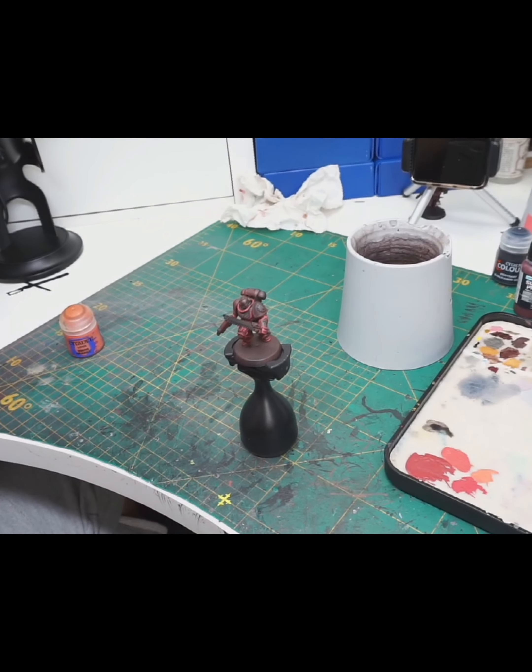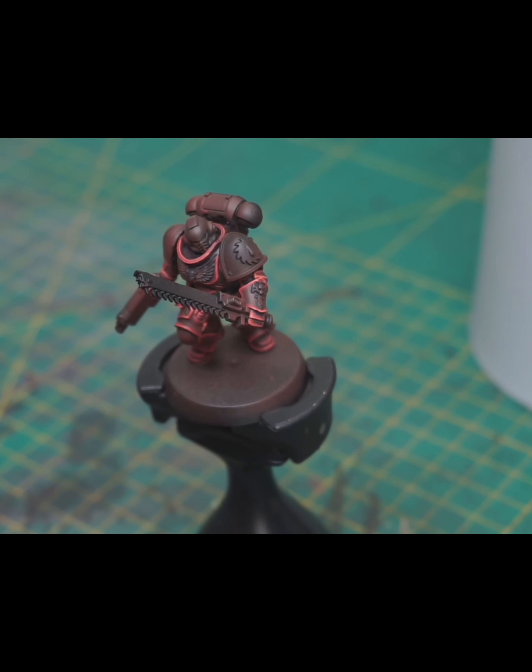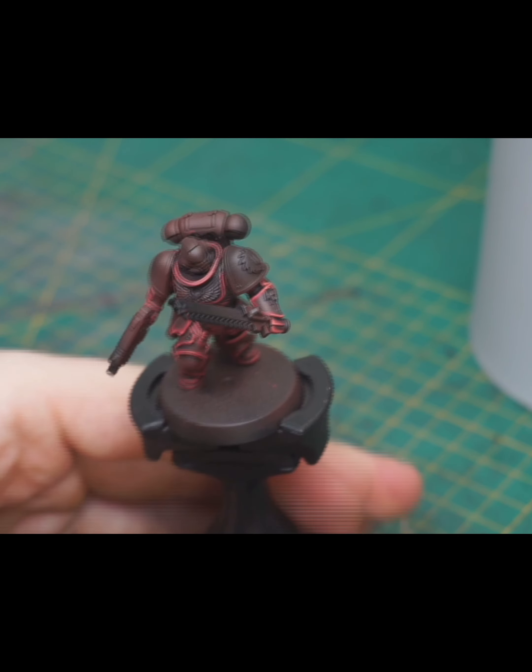Hello and welcome to my tutorial of how to paint Fleshtarer's Red Armor. I'll show you how to paint this mini with all my colors step by step.